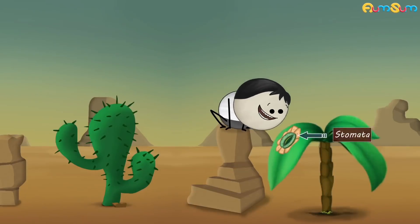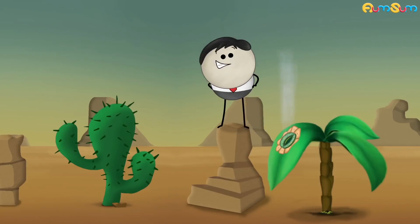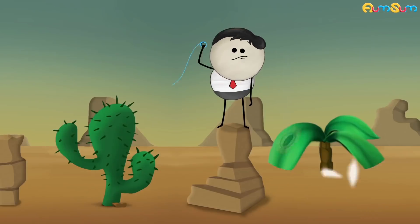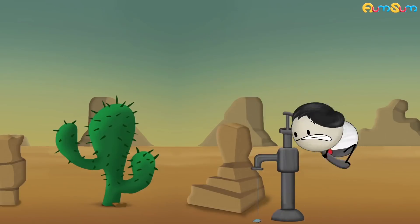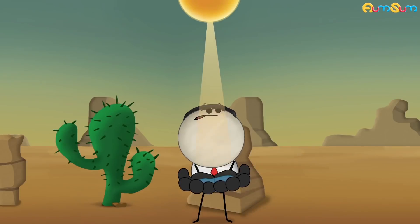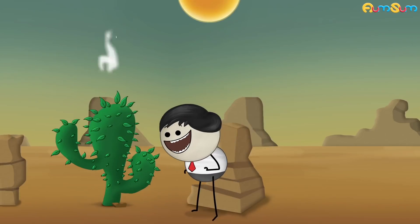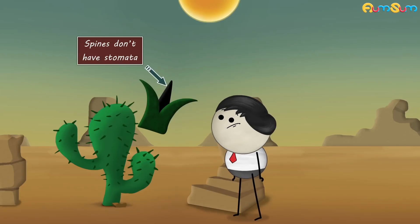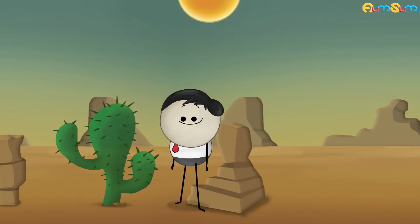In deserts, where a cactus usually grows, there is scarcity of water. Also, due to high temperatures, the rate of transpiration is very high. Thus, the leaves of a cactus have modified into spines. Spines don't have stomata, so the rate of transpiration is reduced, helping the cactus to save water.